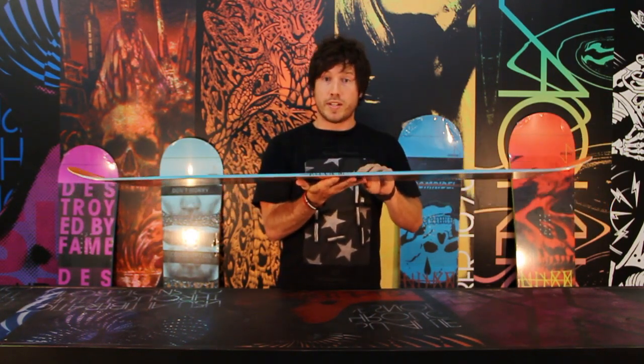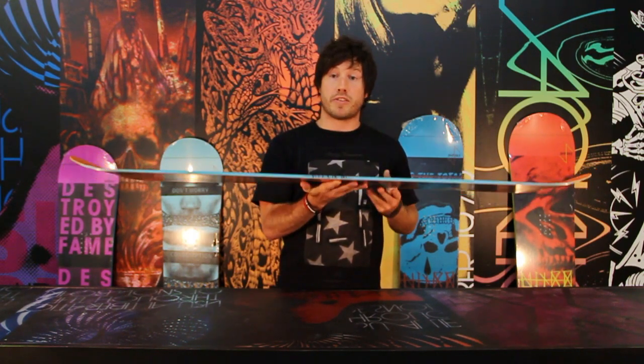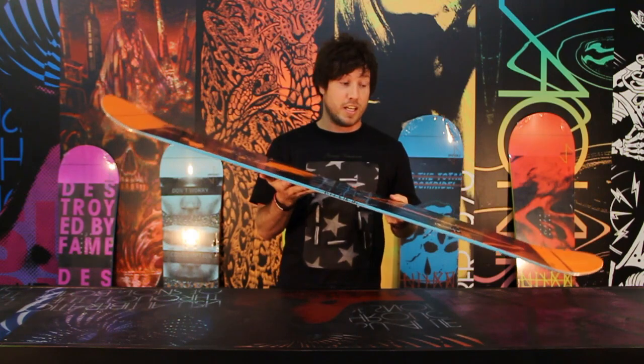It's also a true twin, so perfect for jibbing and park riding. It has a street flex, which is our softest flex. You can bend this thing like crazy.